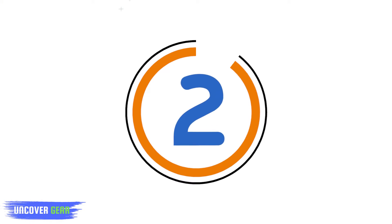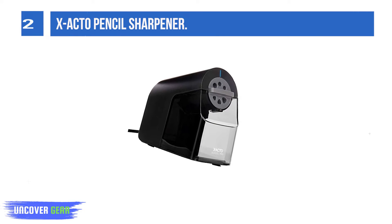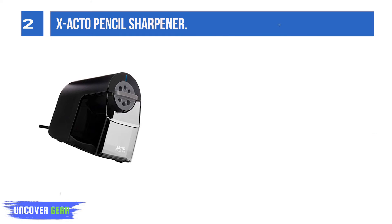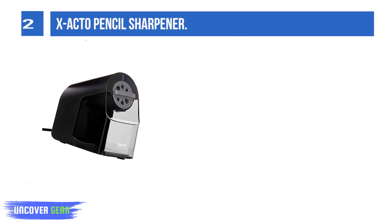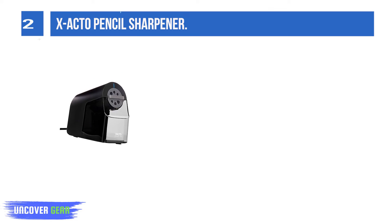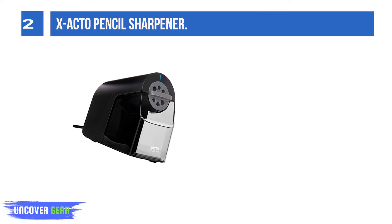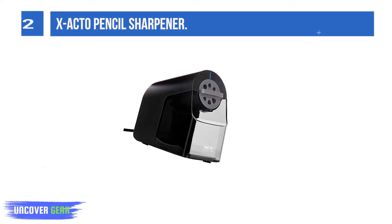List number 2: X-Acto Pencil Sharpener. The break-resistant X-Acto School Pro Pencil Sharpener lets students spend less time sharpening and more time focusing on what matters. This electric pencil sharpener gets wood-case pencils to a precise tip, so there's less lead breakage and less distraction in the classroom.